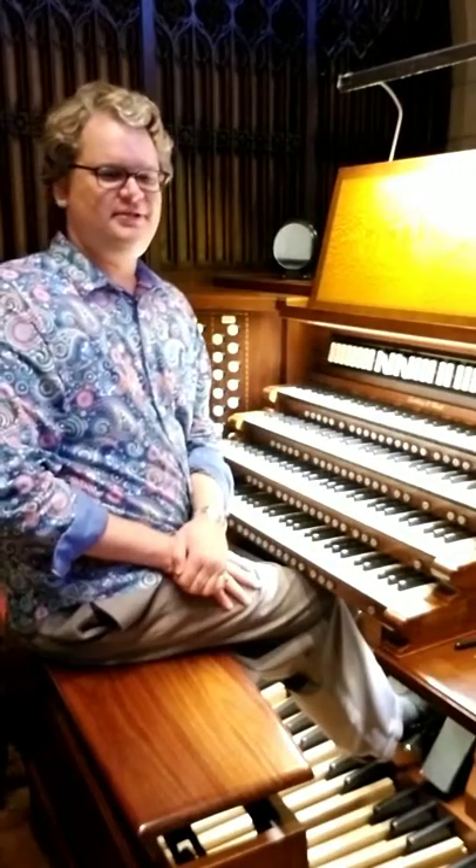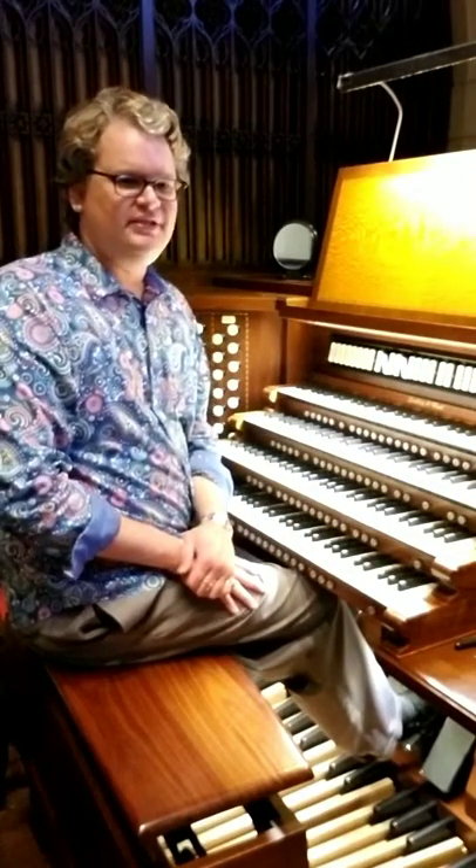Those are the very basic steps to creating a crescendo on two manuals.